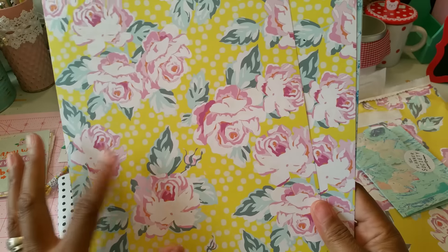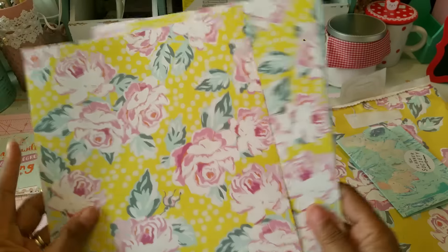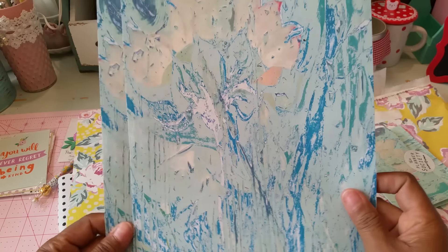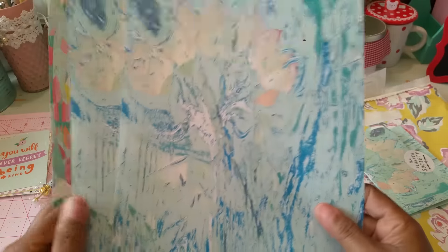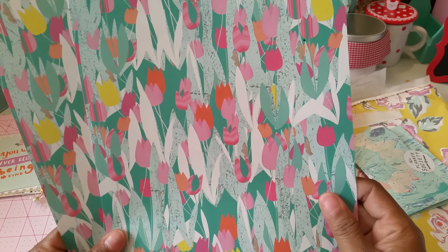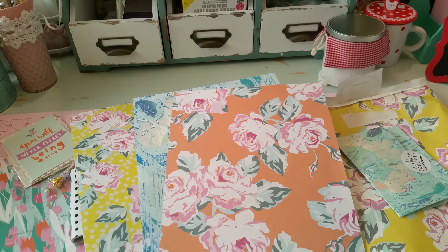You get two sheets of each paper design. The first has a gorgeous front side and a plainer back. The second features a beautiful wood design with a sunflower on the front and matches beautifully on the back. The third pattern has lovely tulips on the front and a yellow chevron pattern on the back. Getting two sheets of each means you don't have to worry about using one side and not having the other — it's just a beautiful, beautiful kit.